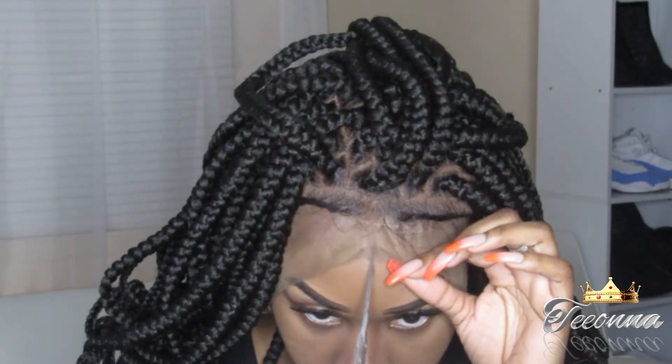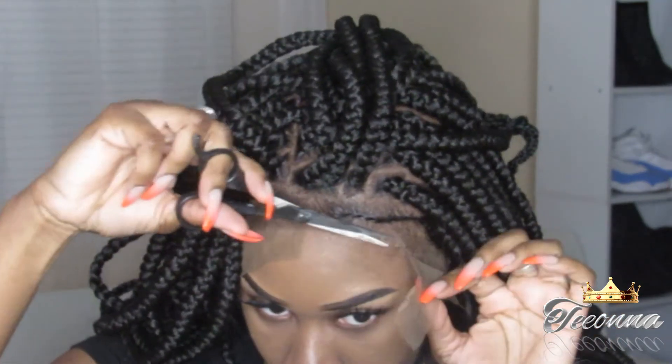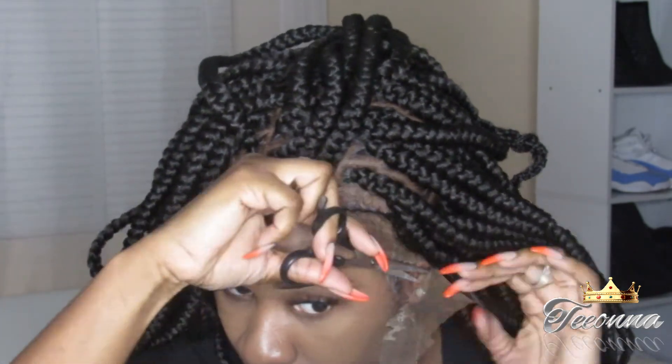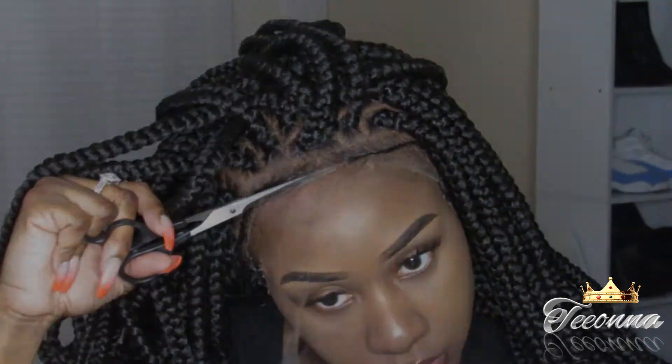I put my scarf on just to make sure everything is laid flat, and I will come back to cut the lace. Alright y'all, I am back and I'm all done with applying the weave, and as y'all can see I have already done my baby hairs.